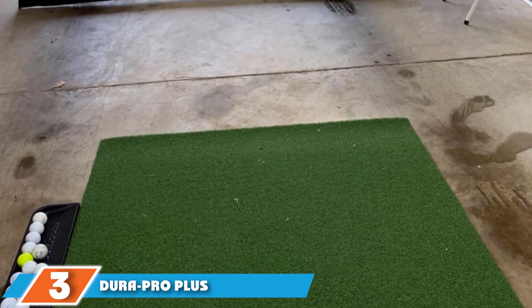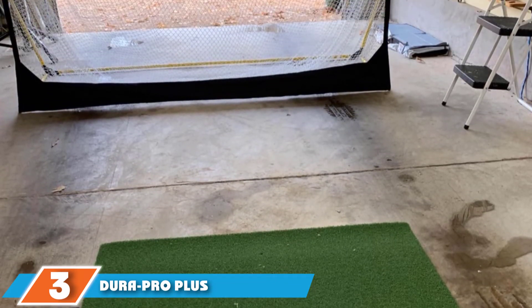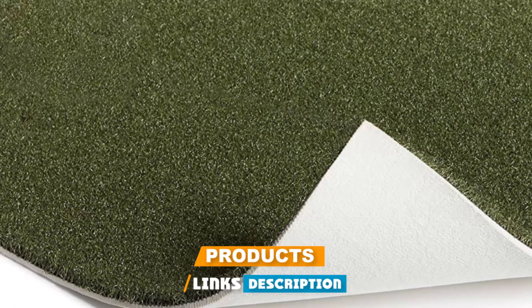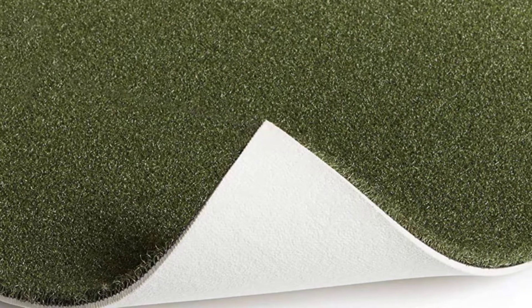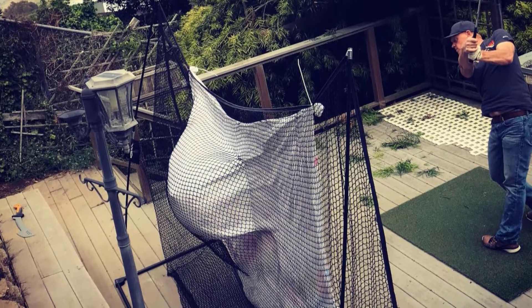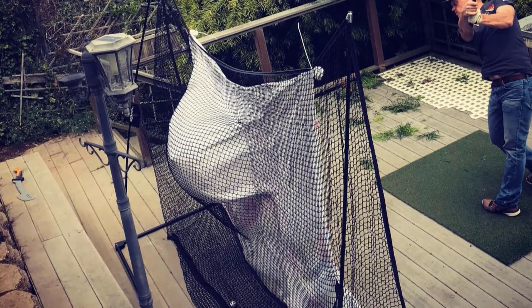The number 3 position is held by the Dura PRO Plus Residential Golf Hitting Mat. The Dura Pro Plus is made from 100% nylon that's knitted together so it won't tear or break. With its UV protection surface, you're able to play in the sun without the mat getting sun damage. This product comes with two rubber tees, an adjustable wooden tee holder, and two tee holes for the left and right of the mat.